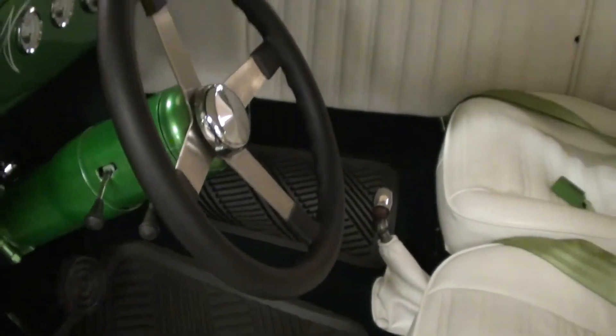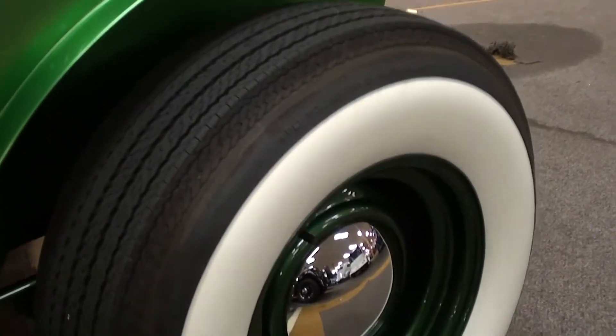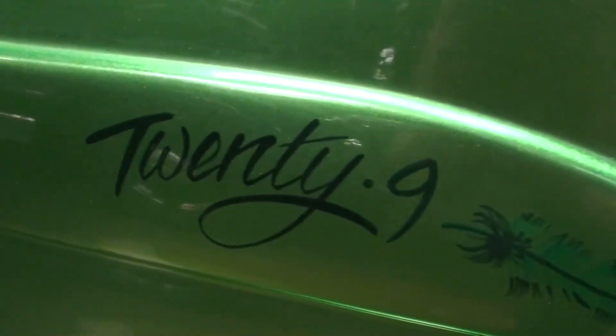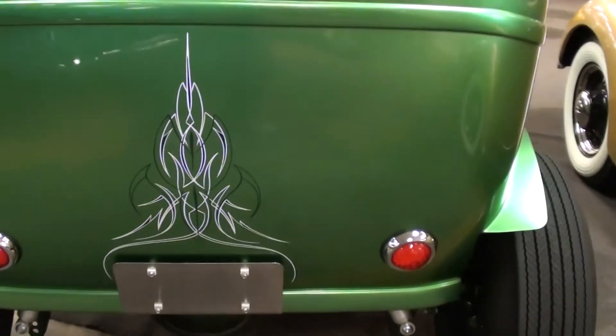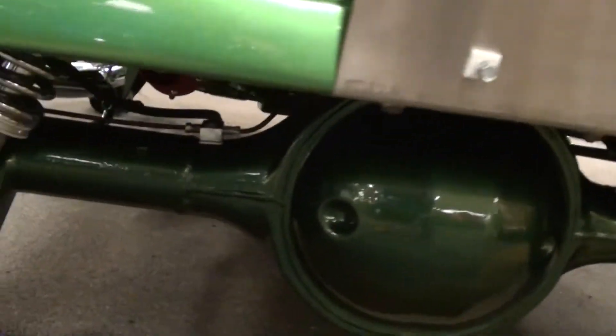There are custom pedals and push-in style bladed fuses. Out back you can notice the '29' detail, and the fuel filler is right in the back corner. They've deleted the rear bumper to smooth everything out.